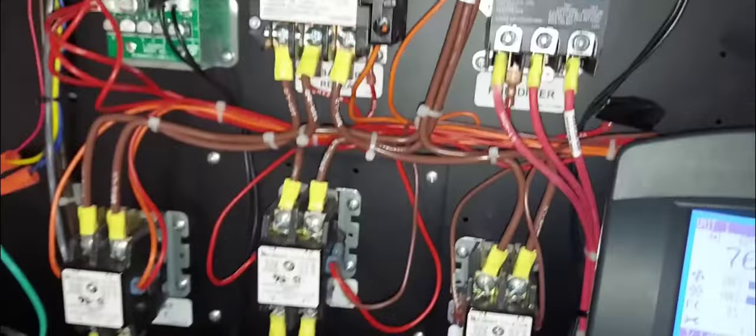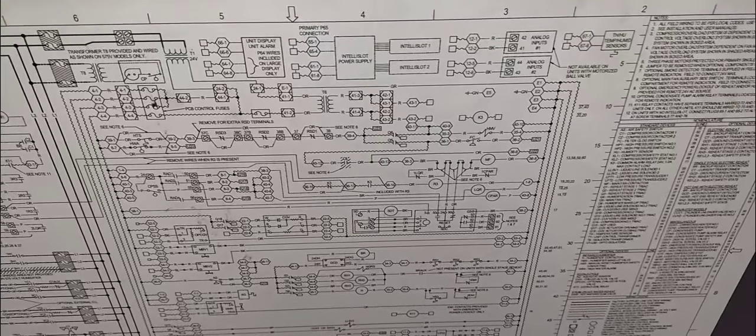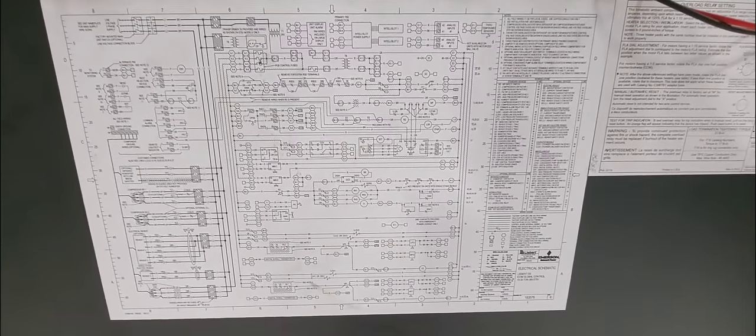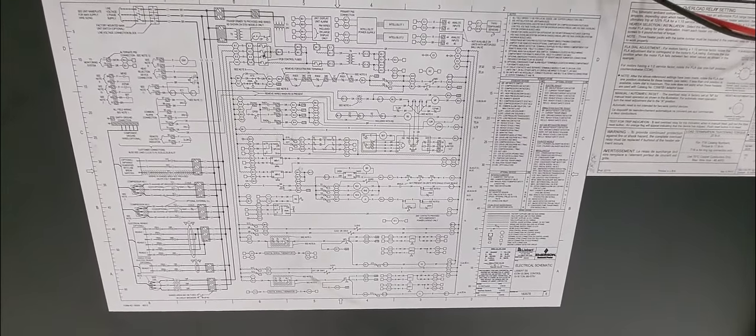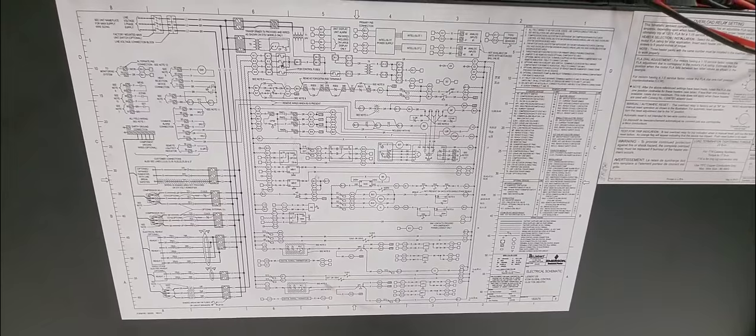That's it, guys. If you liked this video give it a thumbs up. If you haven't subscribed, do so — videos like these come out on a weekly basis. If you have questions regarding this Liebert unit and critical cooling, here's the schematic for you. You can pause the video and screenshot it to practice. Everything you need to know is right there.